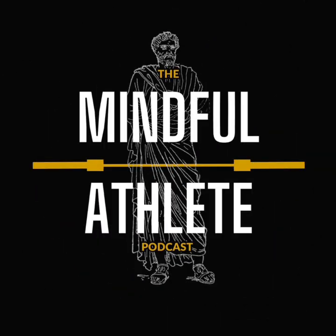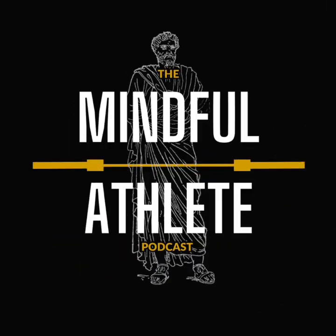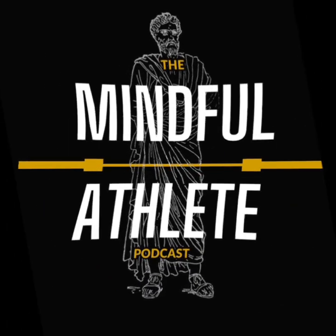Welcome to the Mindful Athlete Podcast, where we empower individuals through conversation of athletic performance, recovery, and philosophy. Welcome back guys — joining myself and Finney here for another episode. Today we're going to be talking about programming.